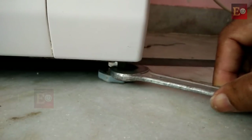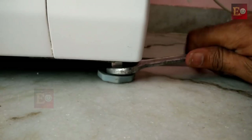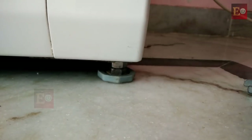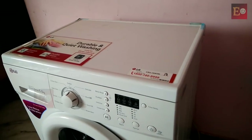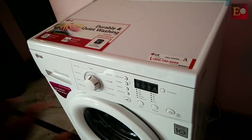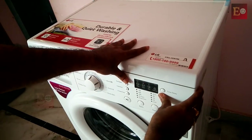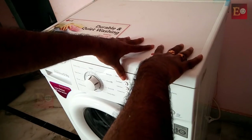If we rotate this bolt, the leg height will change. Now this leg is tight with the floor and has no gap. Let's check the washing machine — everything is ok, it's not moving and it's properly set on the floor now.